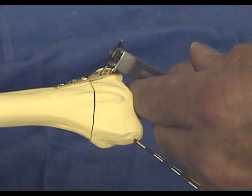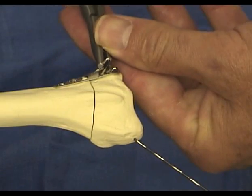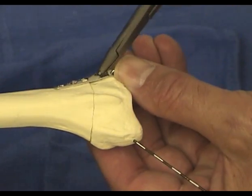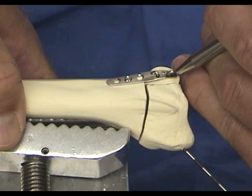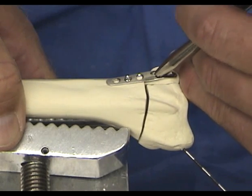It is particularly important to get the correct length to the pins of the ulnar pin plate in order to avoid irritation to the volar structures. This is possible by using the drill sleeve to prevent over-penetration when placing the pin initially and confirming the position on the C-arm. This ensures that the mark locates the pin at the correct depth.